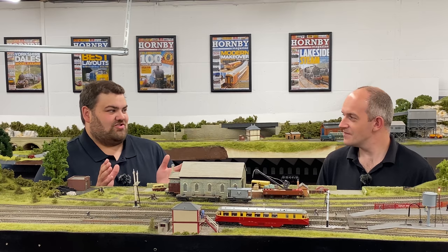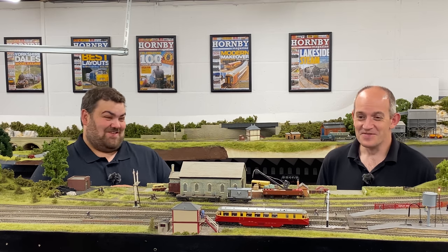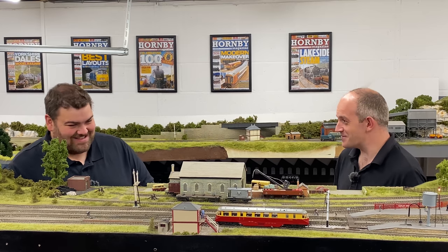Richard finds the railcars odd, to say the least — his technical term for it. Richard doesn't like Great Western Railcars, but Mike does, and he also knows a little bit about them, which helps.